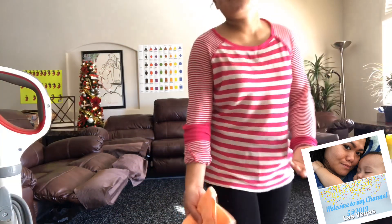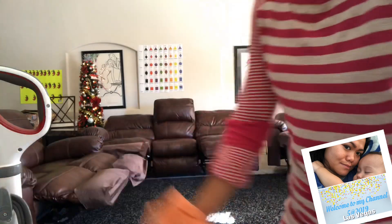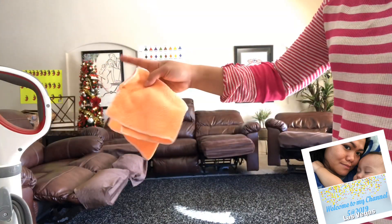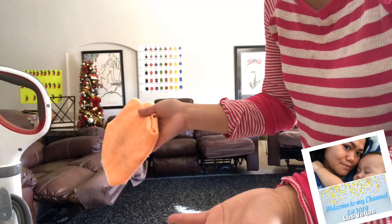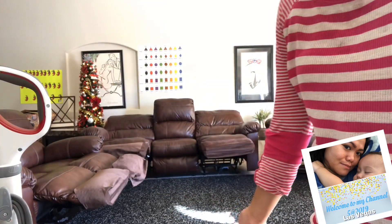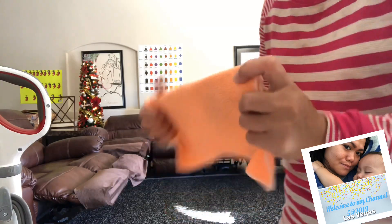Hey guys, good morning everybody. I'm going to show how I clean the living room. First, you need to have this cloth. Why does it need to be microfiber? Because this is soft and it cannot scratch whatever you wipe, especially the leather seats, any wood, or anything. The best cloth to use for cleaning is microfiber.